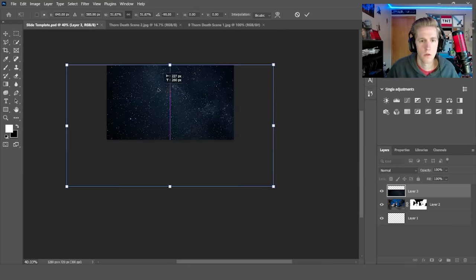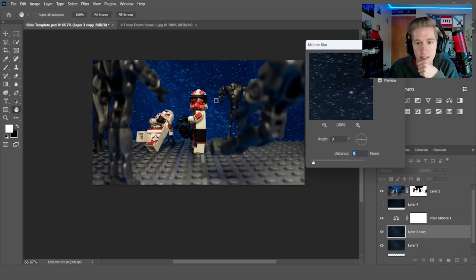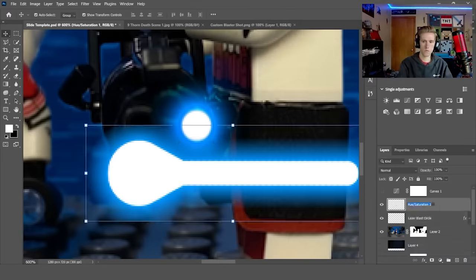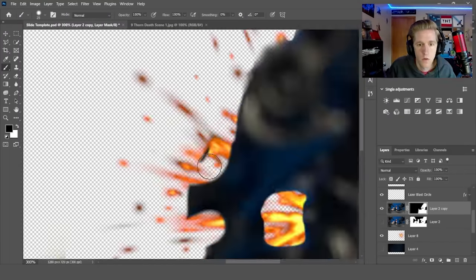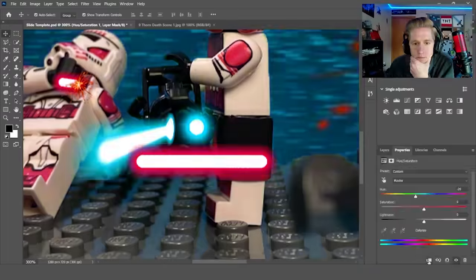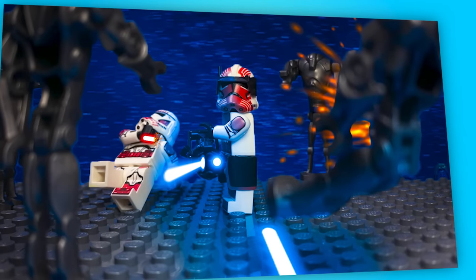I did the usual — placed down a starry background, made it blue, then added some motion blur to make it look like the show screenshot. Then it was time for the fun part: shooting lasers out of Thorne's minigun. We also had to create the blaster wound for the shock trooper and the super battle droid. Adding one more shot going off screen made it look so much better. Here's how it came out.